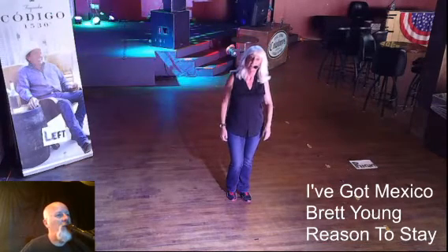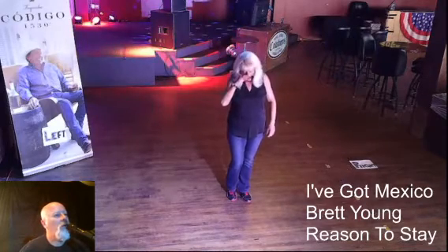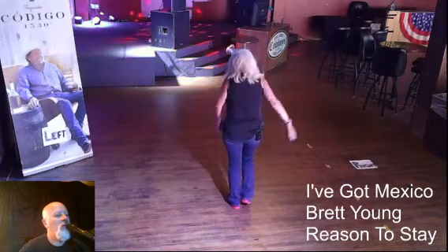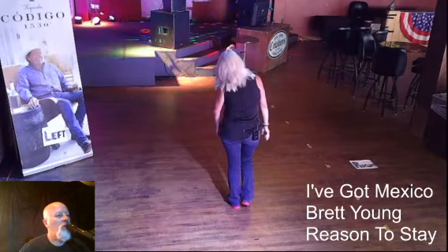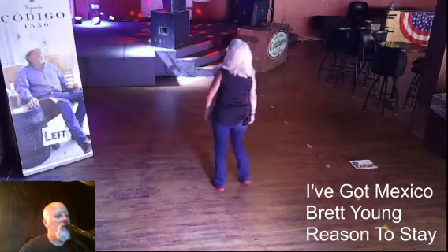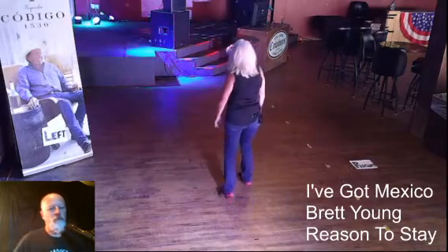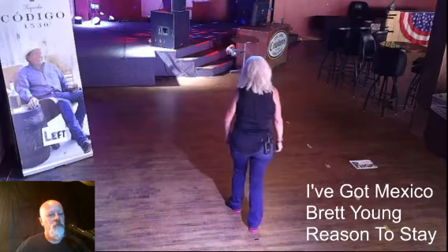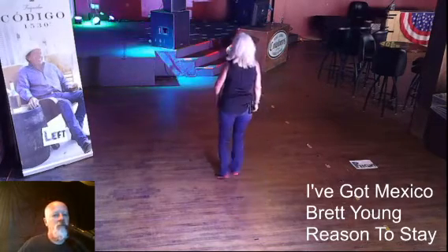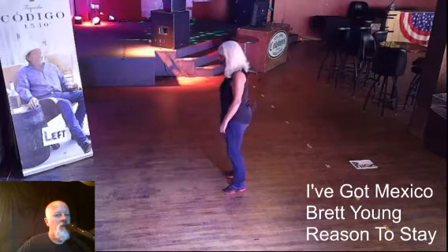We're going to do it backwards so you can follow along. Starting with your right foot: step right together, shuffle forward, left together, shuffle back. Back, touch, shuffle forward, touch, touch, shuffle back. Rock back, recover, shuffle forward. Step forward, touch, step forward, touch. Rock forward, recover, triple to your left, and jazz box with a cross. Again: one, two, three and four, five, six, seven and eight. One, two, three and four, five, six, seven and eight. One, two, three and four, five, six, seven, eight. One, two, three and four, five, six, seven and eight.